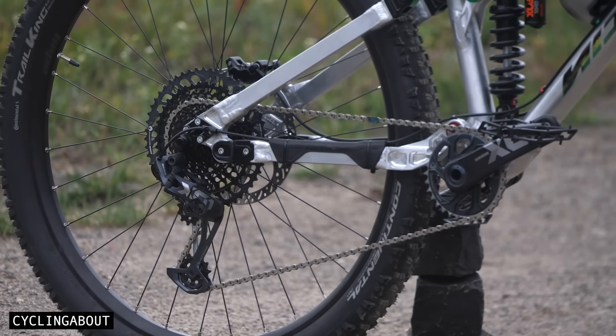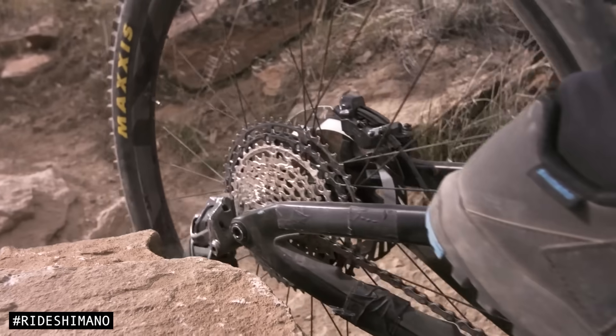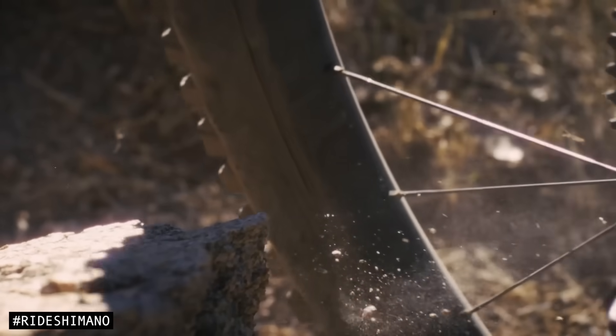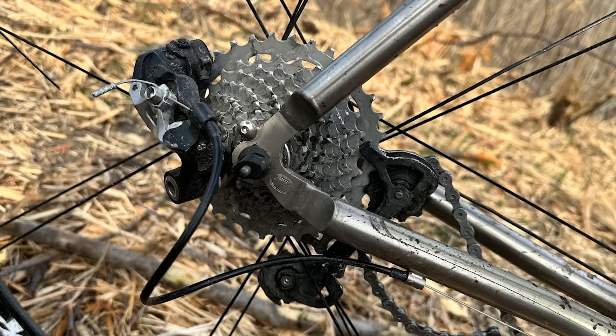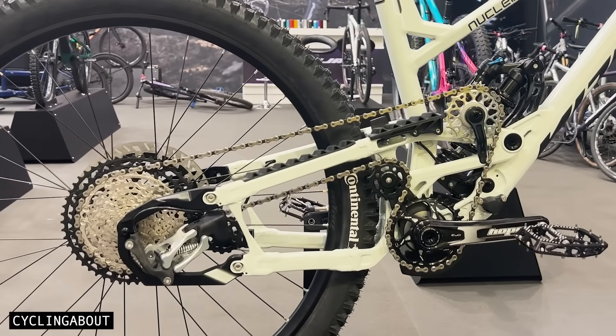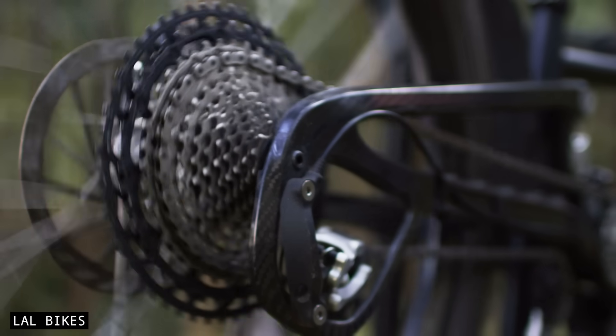But what if conventional derailleurs are holding us back? After all, they hang low and exposed, making them easy targets for rocks, sticks, and crashes. In this video, we're taking a close look at Supre Drive, a radical new drivetrain that reimagines the derailleur system from the ground up.